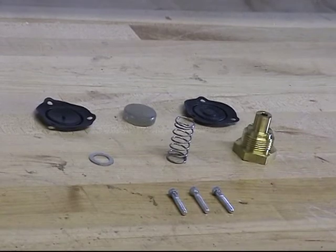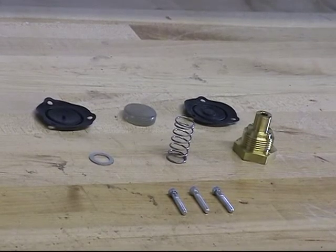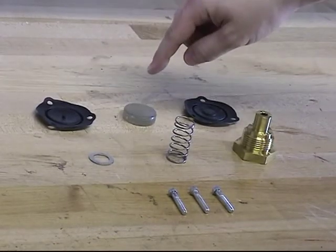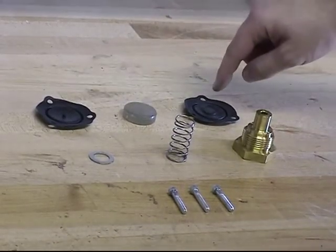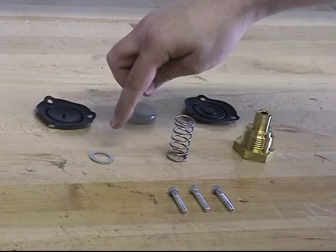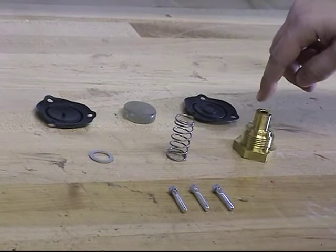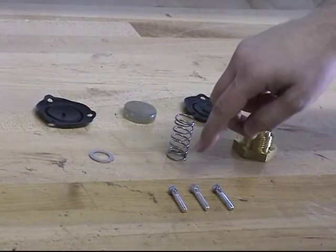The parts offered for the Model H1 Pneumatic Actuator are the upper diaphragm, the piston, the lower diaphragm, the spring pad, the spring, the seat, and the screws.